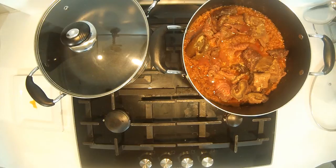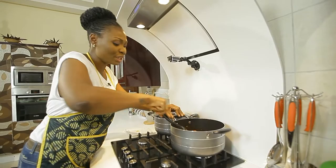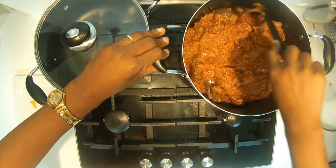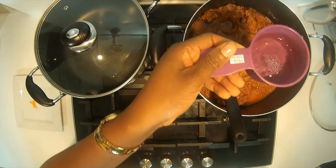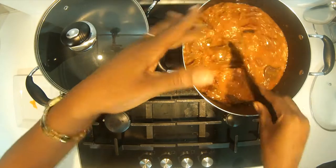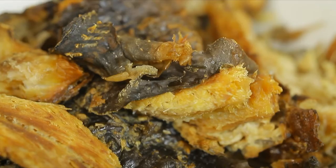We're going to stir everything in. As you can see, it's really looking nice, but it's quite thick. So at this stage we add one cup and a half of water to loosen the soup. Nice and good. And now when the soup is loosened, it's about time for us to add our smoked fish. Smoked fish is used in Nigeria by so many people, many tribes. It's really, really delicious.